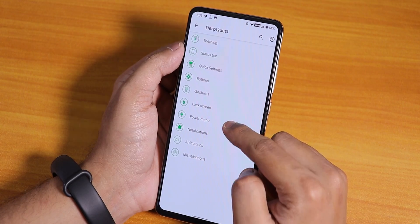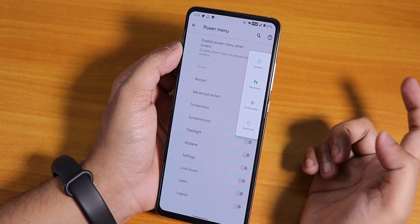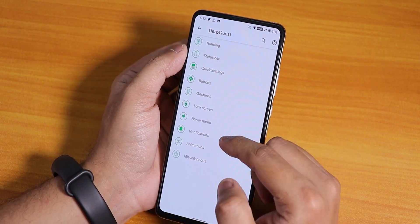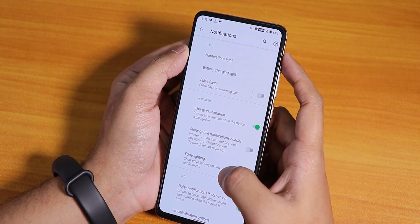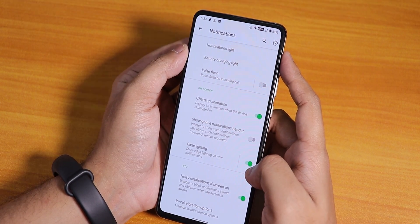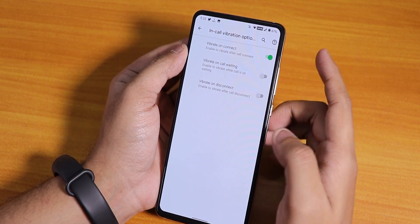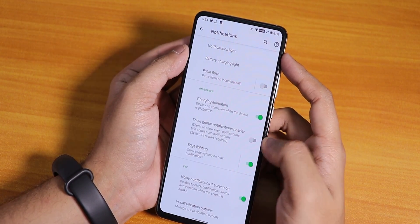In the power menu we have the advanced reboot option — when you tap restart you can directly reboot to recovery. From notifications we have notification light, battery charging light, pulse flashlight for incoming calls, and charging animation. The edge lighting option is there but I haven't seen it working, which is kind of weird. In-call vibration options are there — vibrate on connect, vibrate on call waiting and disconnect.